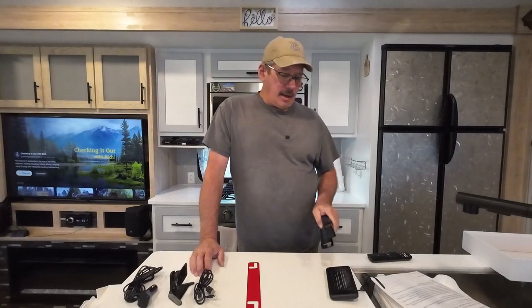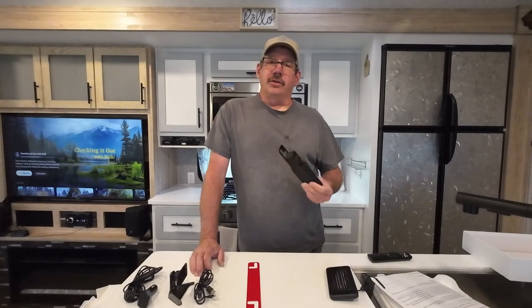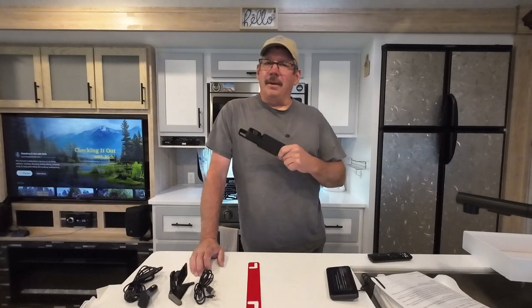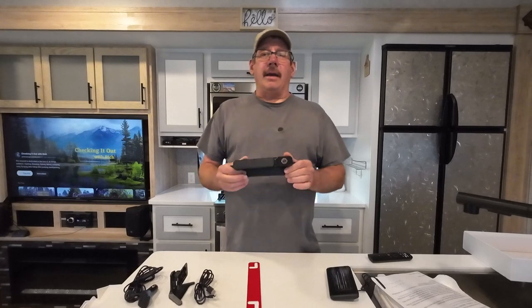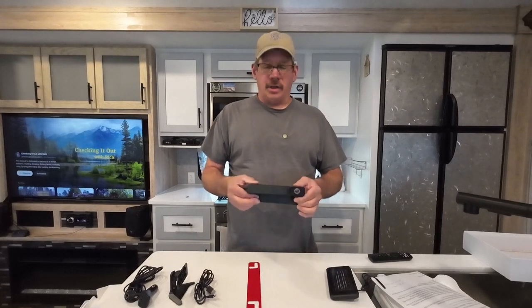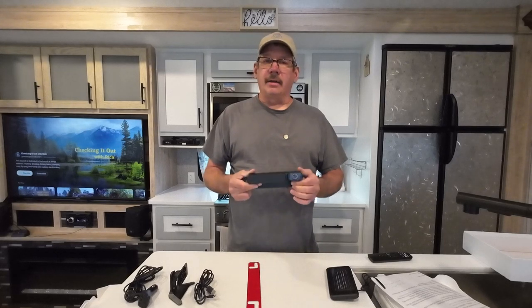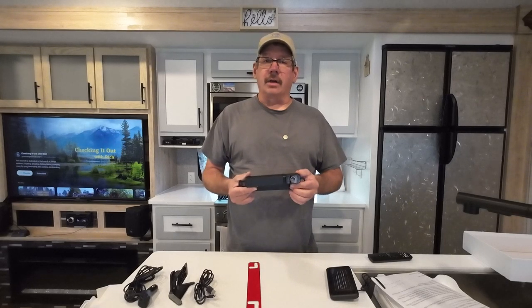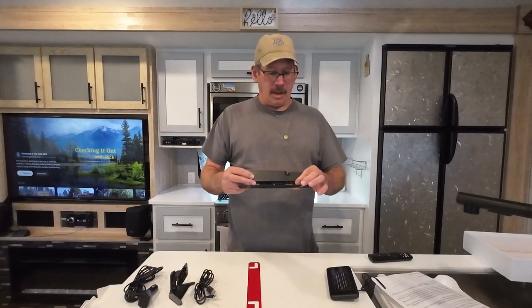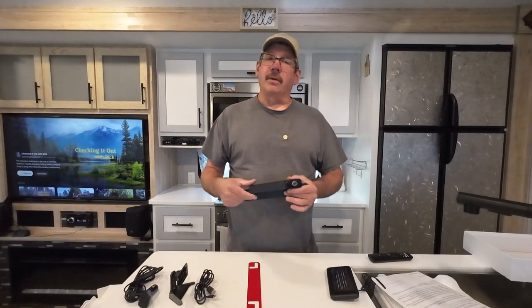The camera has a wireless range where you can be 40 feet away from the monitor and it should still pick up signal. On my camper, I'm not sure I'd be able to pick it up from the back. The camera is 1080p color and it does have night vision. I don't see any IR on here, so I'm not sure how well it'll do if it's completely dark.